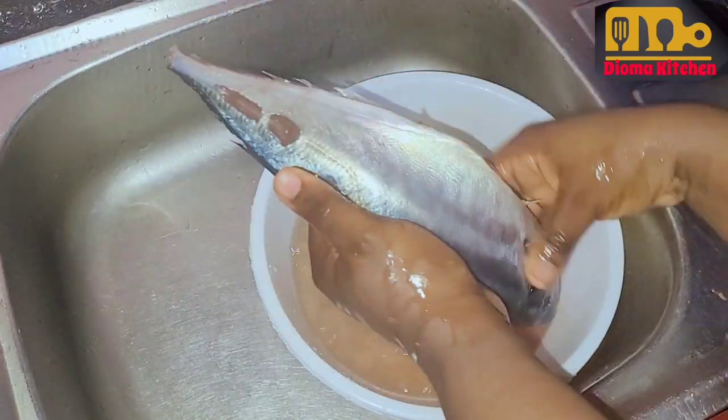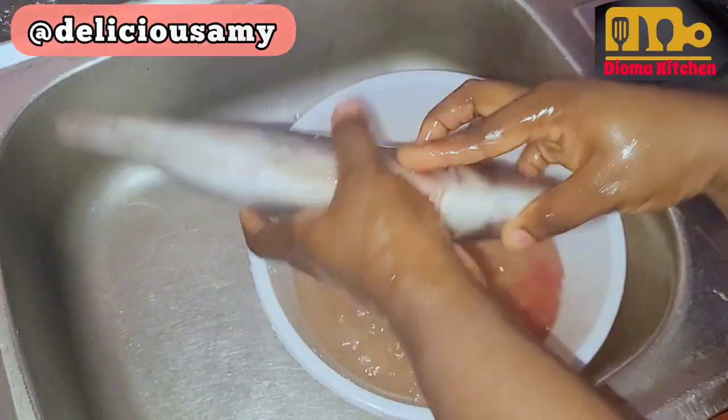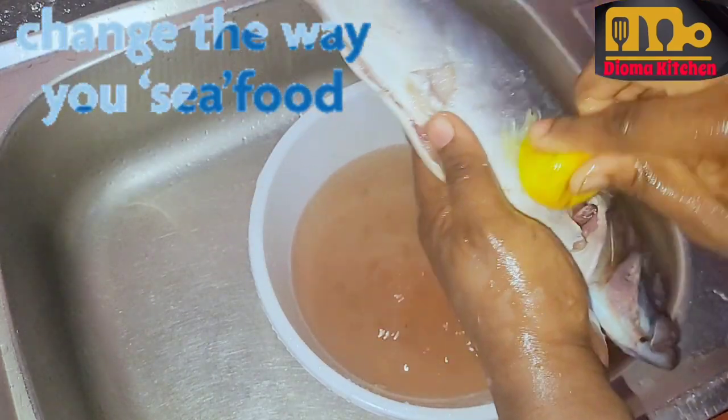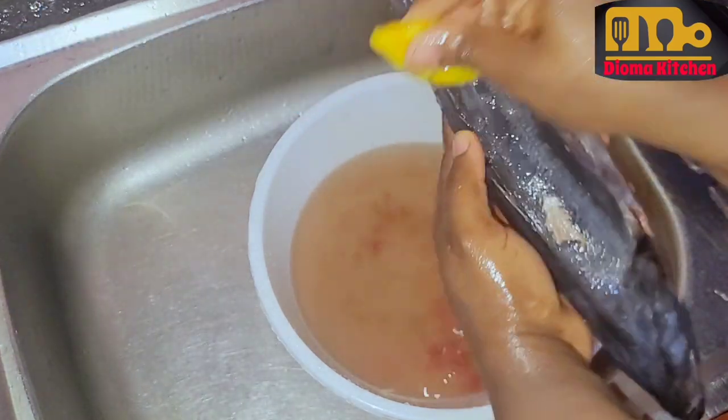I learned this hack from Delicious Ami, thanks to her. I never knew lemon could do this work. I will drop the link to that video in the description of this video. There are other fish hacks in that video so you can check it out.